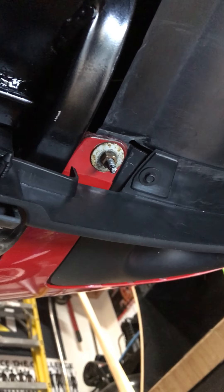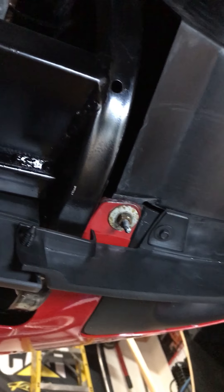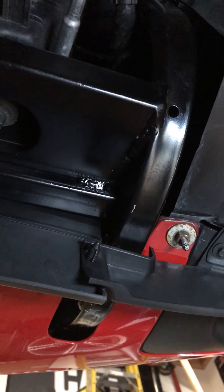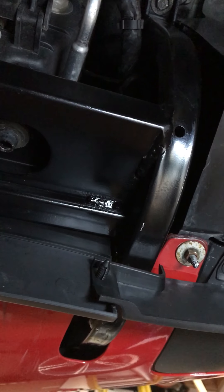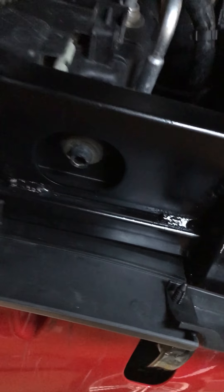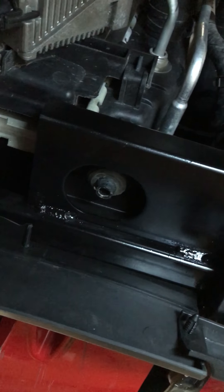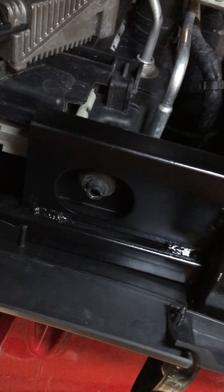My bracket was broken in three pieces where the previous owner had hit a curb or something like that. So I had mine welded. Paying $300 for this thing new seems crazy to me — I had it welded and painted and it came out pretty good. Again, support your radiator — this is what holds the bottom of the radiator in, so if you do the tie straps on top, it won't fall down.